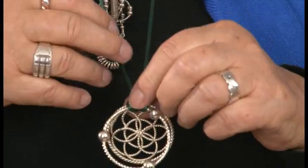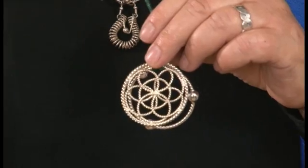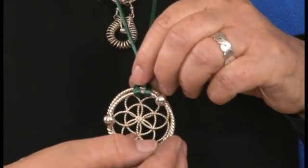Some people want the ring with the beads on their body, and for other people it works better to wear it like that.